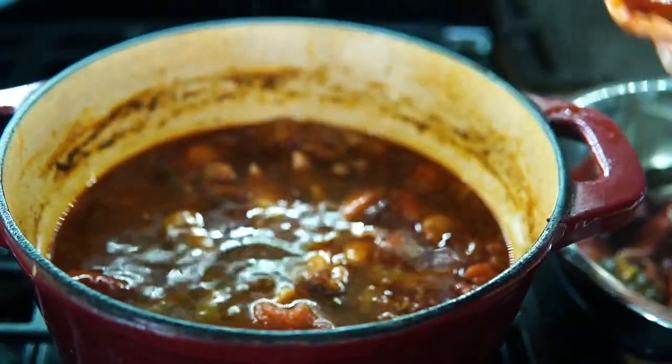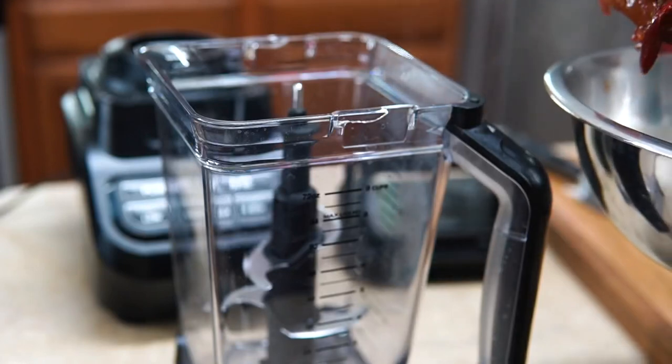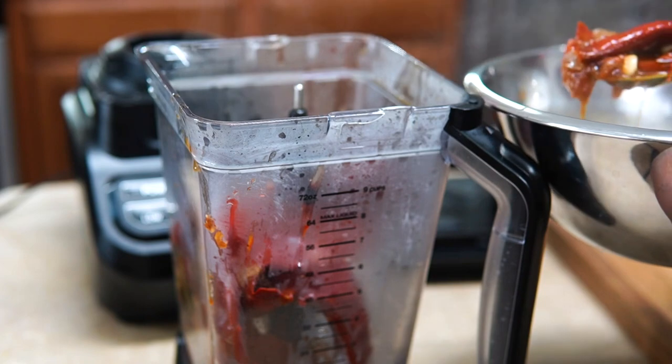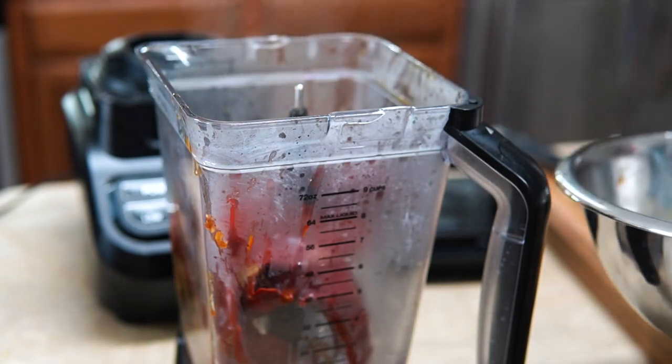So I'm going to put some of the juice from the pot into the blender with the peppers and everything else, and I'm going to blend all of this up and then return it to the pan.